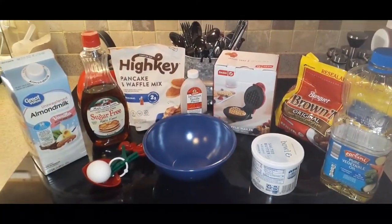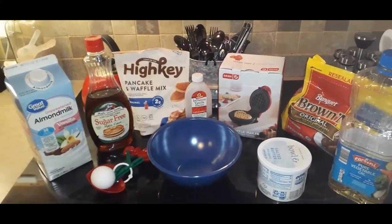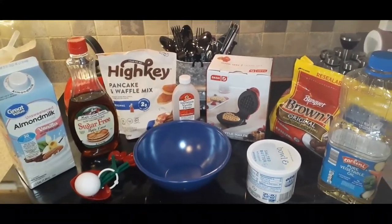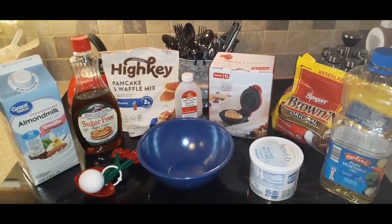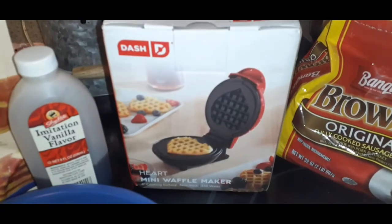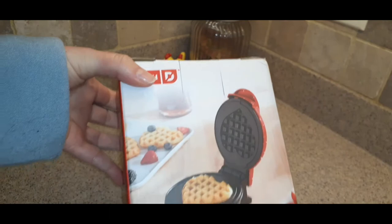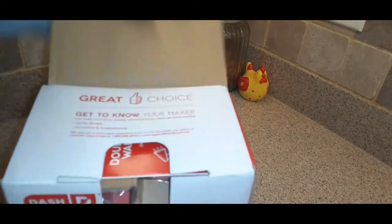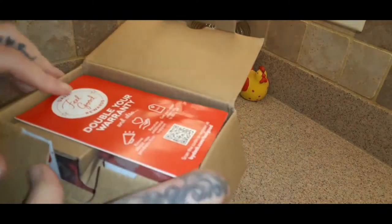Hi everyone, welcome back to my channel. Today I'm going to make two waffles with my High Key waffle mix and some sausage. This is for dinner, but we're going to have breakfast for dinner. I'm also going to be unboxing this really cute waffle machine that I just got today. I ordered a heart one because of Valentine's Day. I just got it and I'm going to unbox this with you — I got it off Amazon.